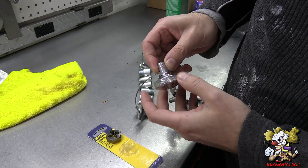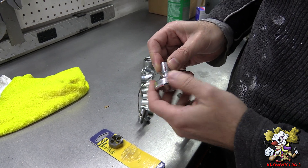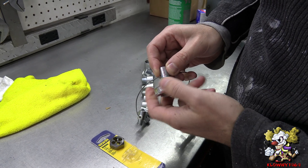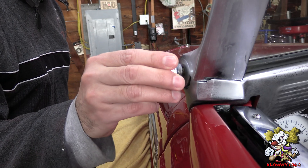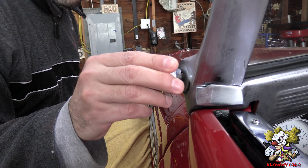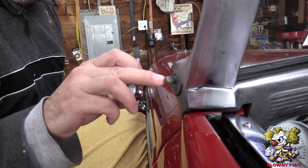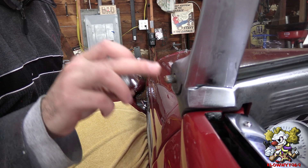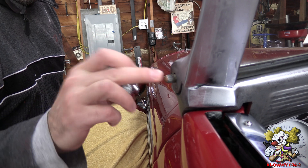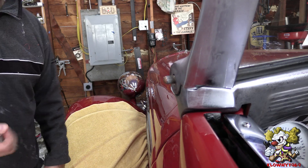This is the knob that goes on there and it's pretty tight on a 7/16-20 thread. Let me show you what this looks like on the car — it goes almost all the way in without even catching a thread. So that's a problem. I'm going to go down to 3/8ths instead of 7/16ths, which is a 16th smaller. I'm going to cut that with a die and then put the thread insert on this.